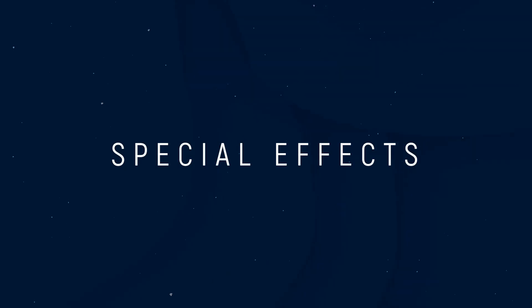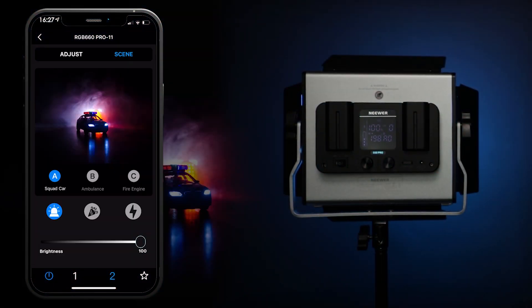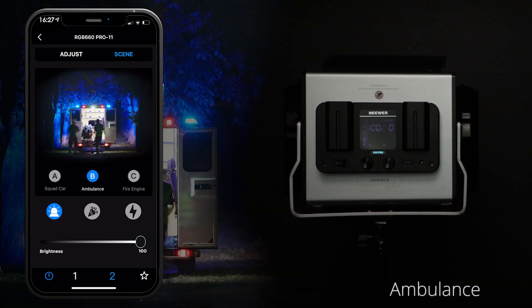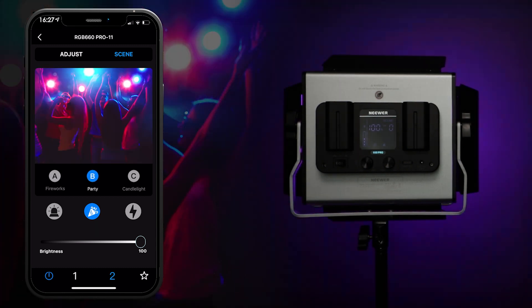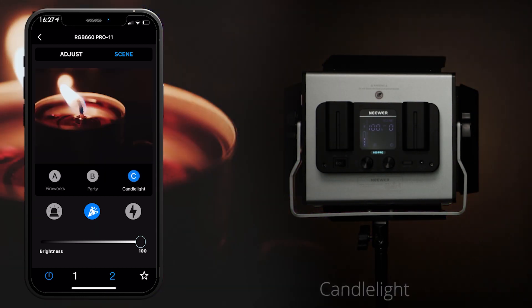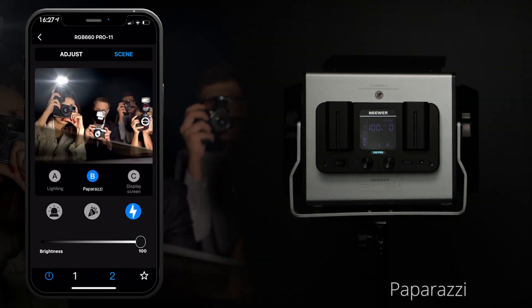Special effects. On the special effects page, there are six symbols which give the user access to nine different pre-programmed special effects. The special effects cannot be fully customized at the moment. The bar underneath allows you to adjust the brightness of the effects.